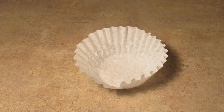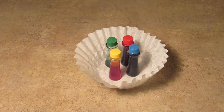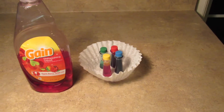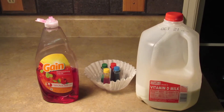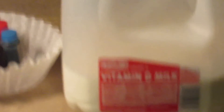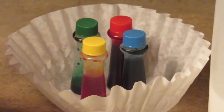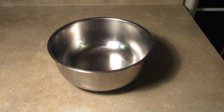Let's start! You'll need a coffee filter, some food coloring — I prefer four colors, but you can do as many as you want — dish soap, and some milk. You don't need that much milk. Oh yeah, don't forget a bowl — very much needed. So: milk, food coloring, coffee filter, and dish soap.